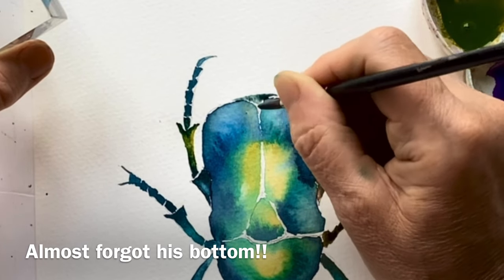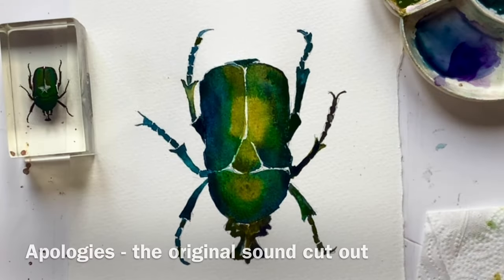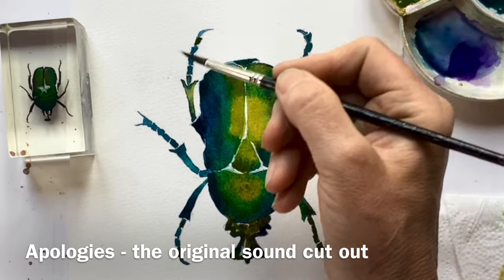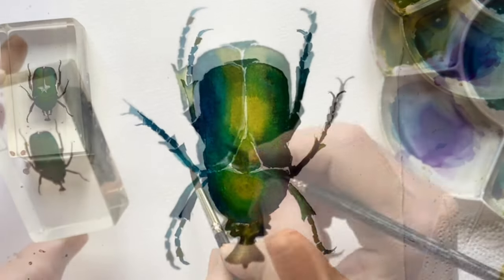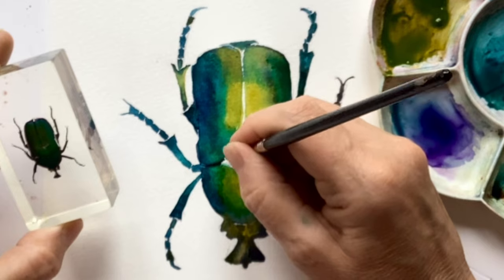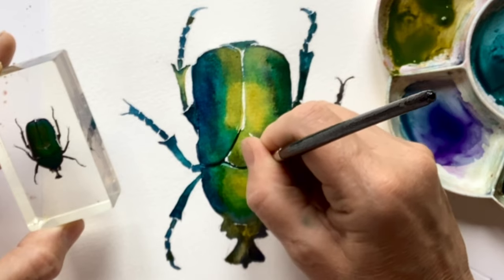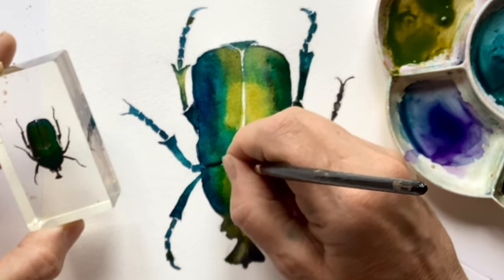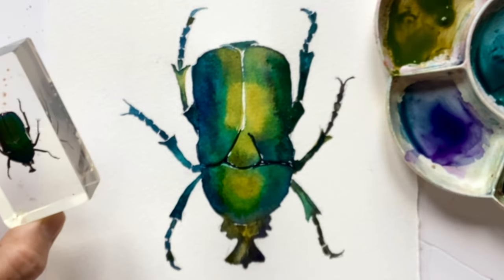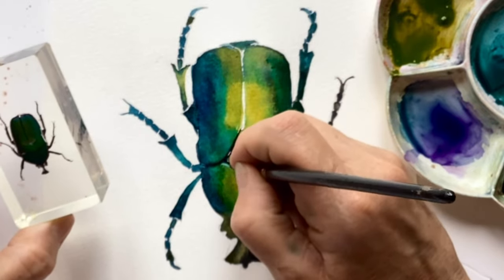The joy of painting is that you just start to see so much more once you get going. As suspected, when it was dry it was a little bit light, so I ended up doing exactly the same process all over it again in a second layer. You can see how much richer the colour is now. So it's time for details — I've mixed up quite a creamy dark, and I'm using the tip of my brush, holding it very vertically so that the fine point can be used to put in the really dark areas between the shell, the two halves of the shell, and around that triangle area.